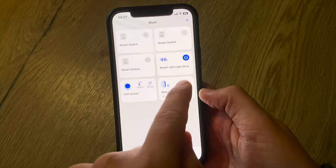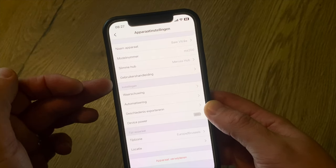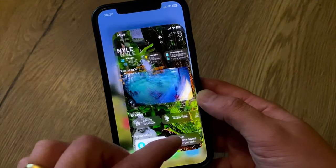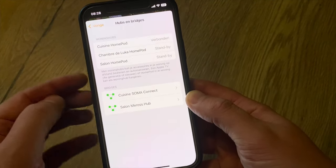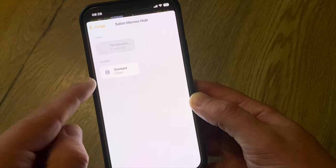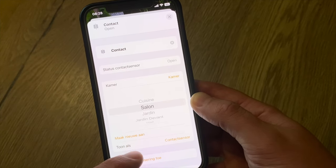In the Meross app settings, there's no place to indicate the sensor's room location, so for this I go to the Apple Home application. I go to Home settings, then Hubs and Bridges, and here I can see my Meross hub. I have two devices connected: my temperature sensor and my contact sensor. Right now it just shows a generic room, so let's indicate that it is within the living room.